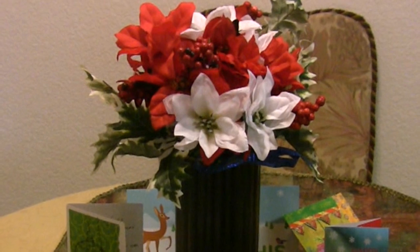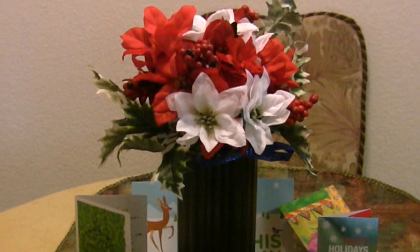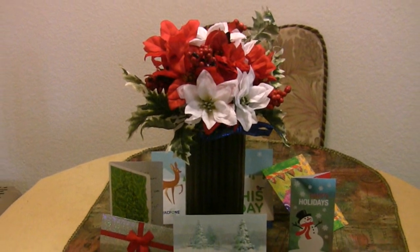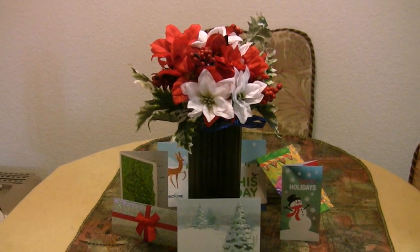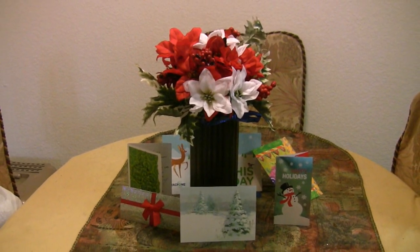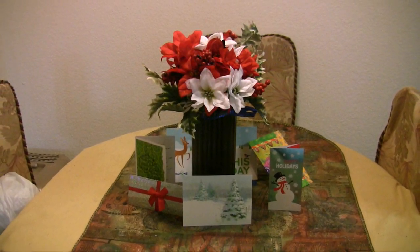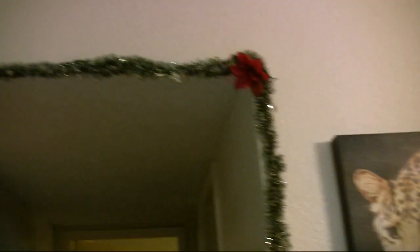Surrounding the vase are just a bunch of Christmas cards I kept because they had neat-looking designs on them. It's a very simple setup but I think it looks pretty nice. I also got an extra bunch of fake poinsettias so I could cut the flowers off and stick them in random spots. I love poinsettias — I'm not really a flower person, but I just think they're so pretty.